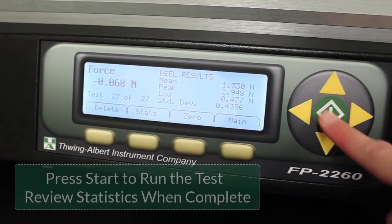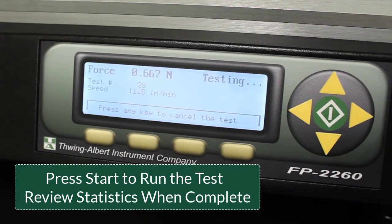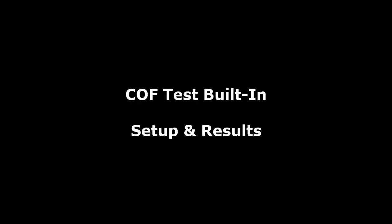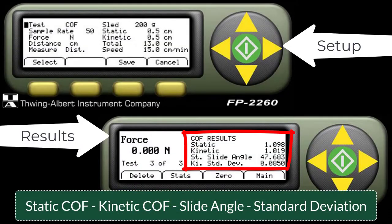The friction peel 2260 is a versatile machine for evaluating materials like plastic film, paper, paperboard, adhesives, labels, and packaging materials. The COF results include static, kinetic, slide angle, and standard deviation.